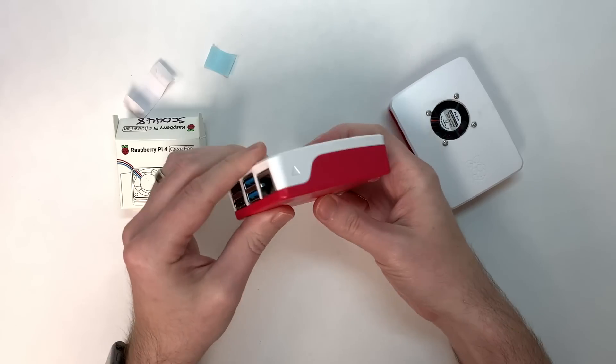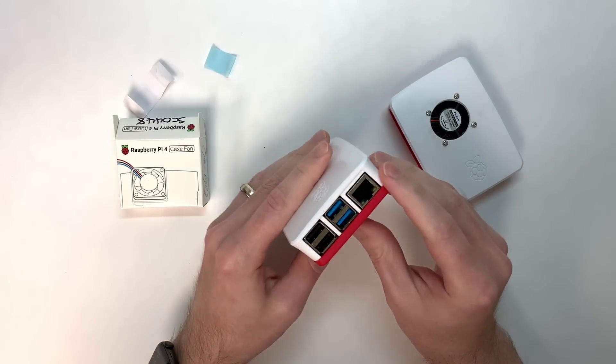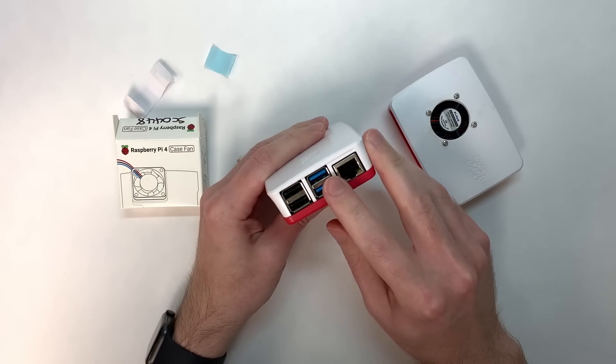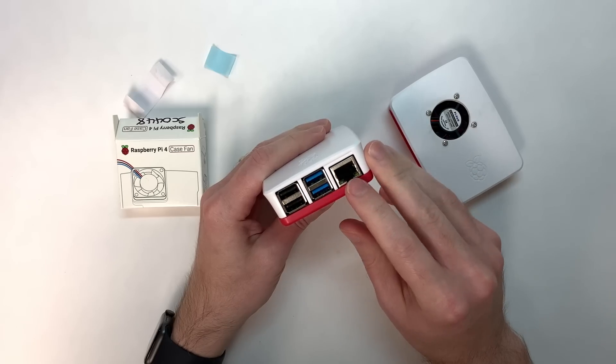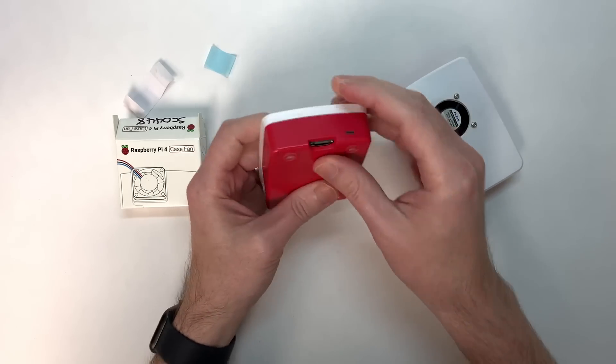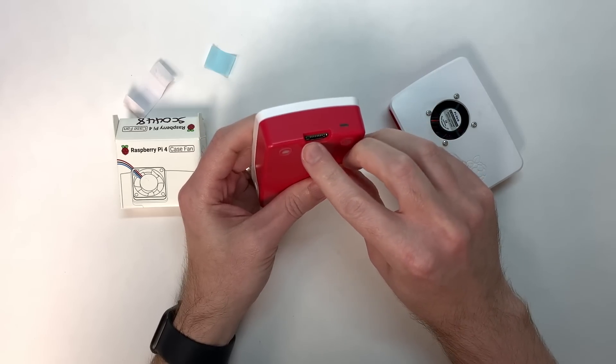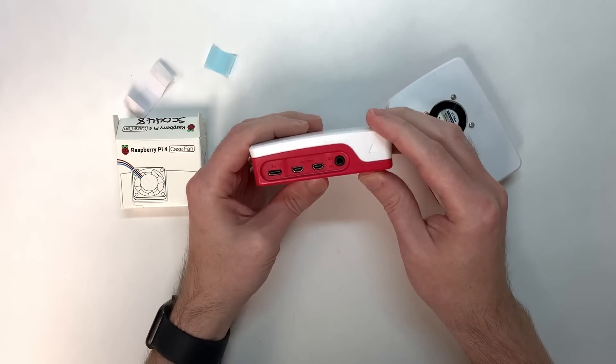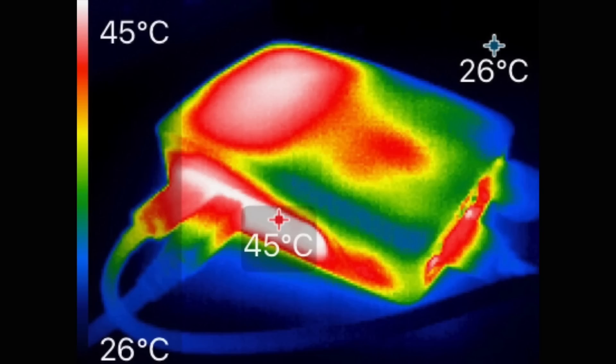Now you might be wondering where the fan gets its intake and puts out its exhaust. Since there are no actual vents built into the case, the fan has to bring in air through the tiny gaps around the USB and network jacks, and then it blows that air out through the gap around the microSD card slot and the other ports on the side of the Pi 4. Here's a preview of what it looks like on a thermal camera — you can see it still gets quite warm on the top even with the fan going.